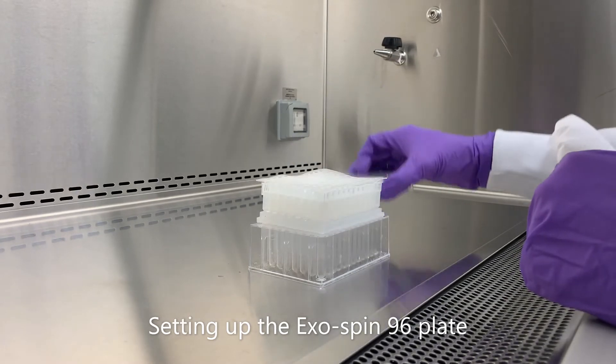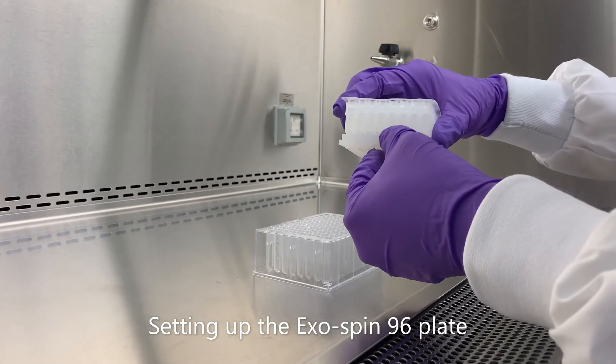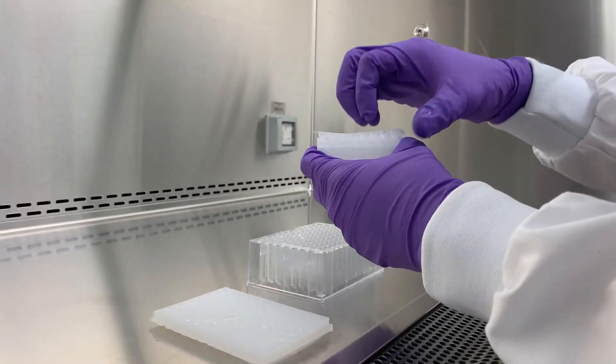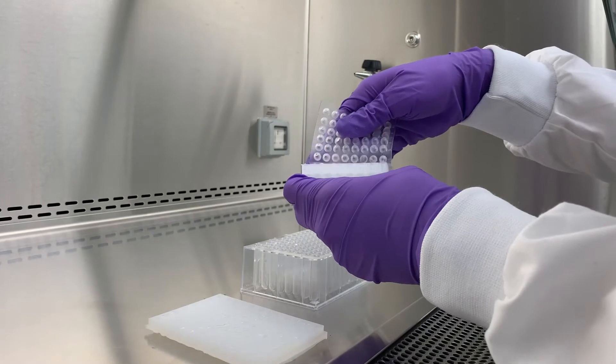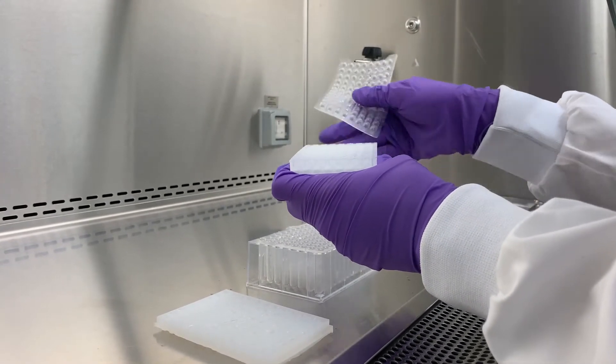Start by removing the bottom sealing mat from the ExoSpin 96 plate, then carefully remove the top sealing mat one strip at a time. As shown, this will help avoid spillage of the buffer from each of the wells. Once removed, place the ExoSpin 96 plate onto the waste collection plate provided.